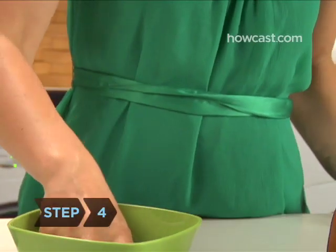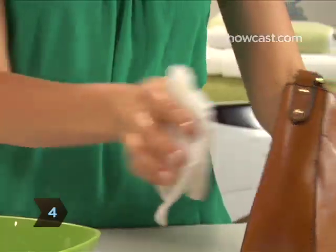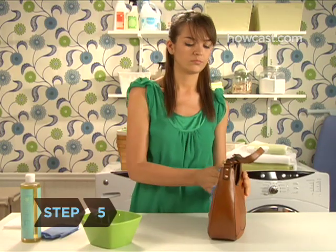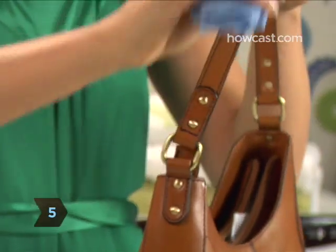Step 4. Now clean the entire item with the mild soap and water, using another cloth. Step 5. Wipe down the entire surface with a slightly damp cloth.